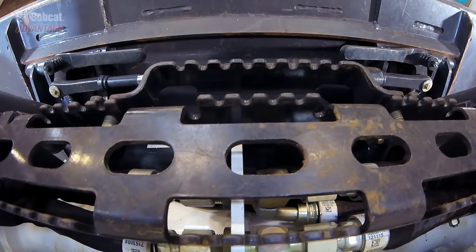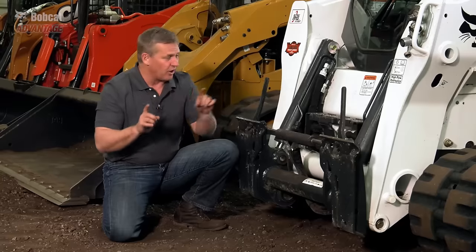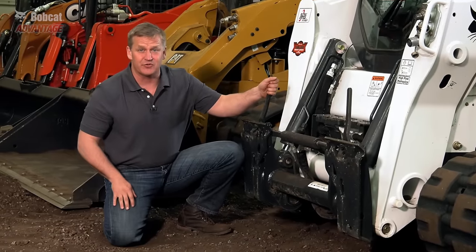Our superior design makes it easy to see whether the wedges are up or down. Plus, the large levers can be used manually for those tough connections.